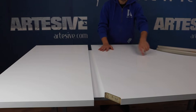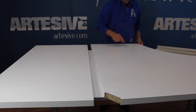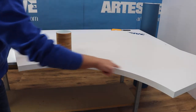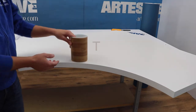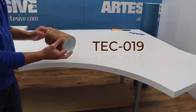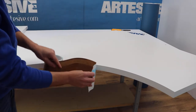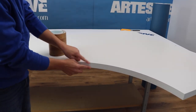First of all, we disassemble the desk to facilitate the application — we detach the legs. We are going to apply the curved corner part first and then the rest. For the curved corner we use the mineral roll, a film of small width. You can cut it yourself from a larger roll. We will apply it directly on the curved side — this is the simplest application. We will close the upper and lower part before applying the film on the upper surface.